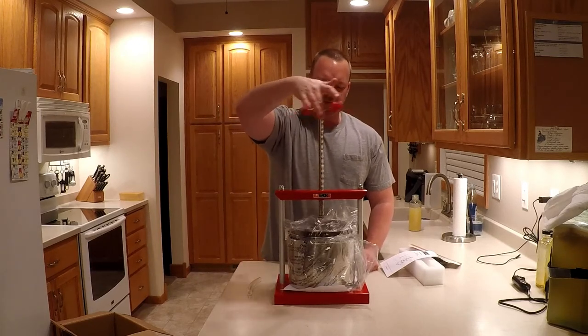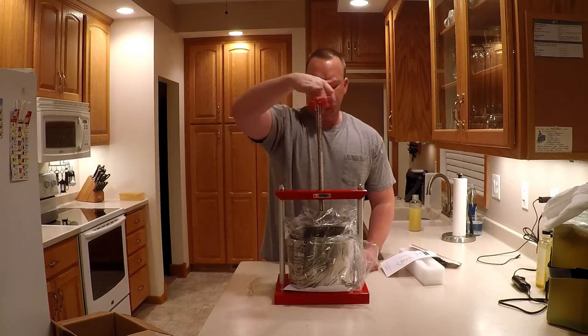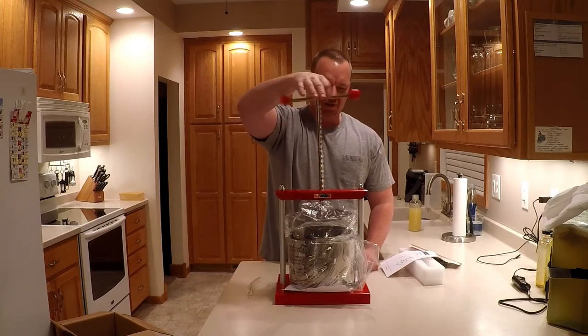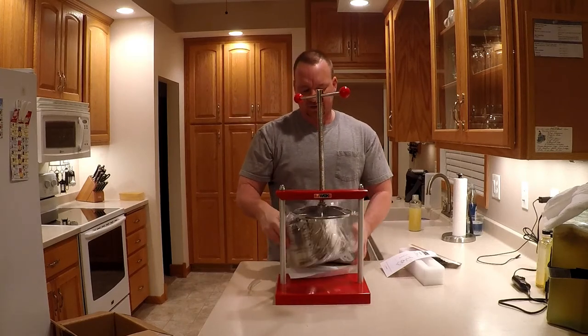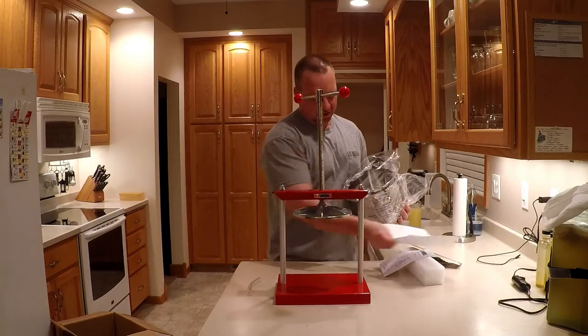I wanted one that had a kind of an outer piece so it didn't splatter everything everywhere — it's just a little piece of tubing. My hope is to float my fruit, then take the bag from the floated fruit and press the rest out. We'll see how it works, but that's the goal and that's the hope. Operations look pretty simple so far.